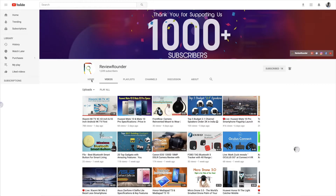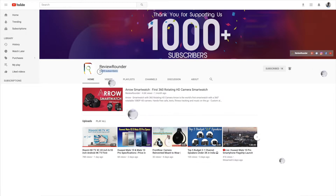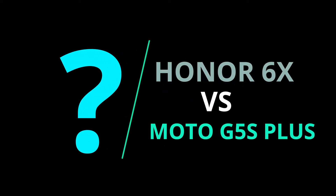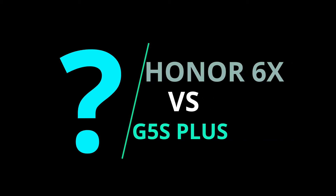Hey folks, welcome to Review Rounder Tech YouTube channel. Before we move ahead, I would like to congratulate all my Review Rounder team subscribers and viewers who made Review Rounder reach its first milestone of a thousand subscribers and of course 3 lakh views. In this video, you're going to see the camera comparison between HONOR 6X and Motorola G5S Plus.